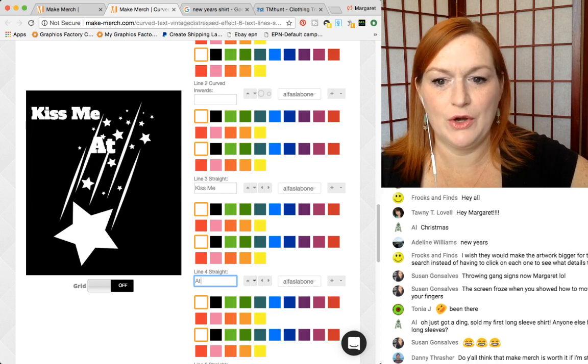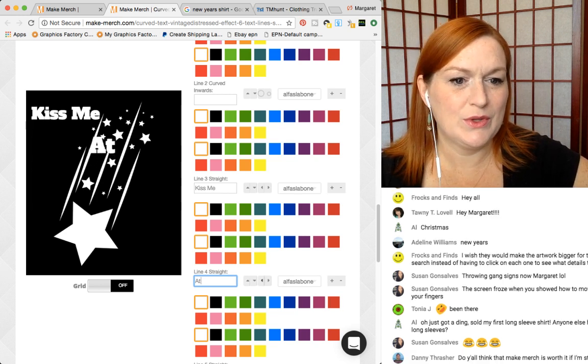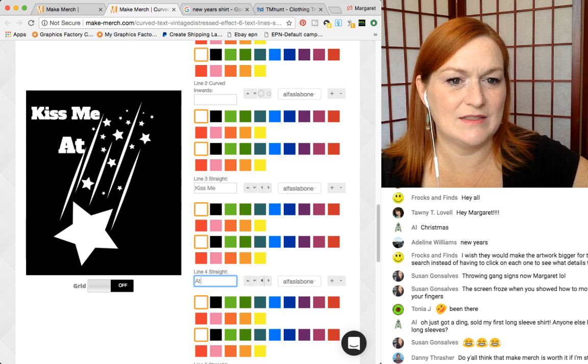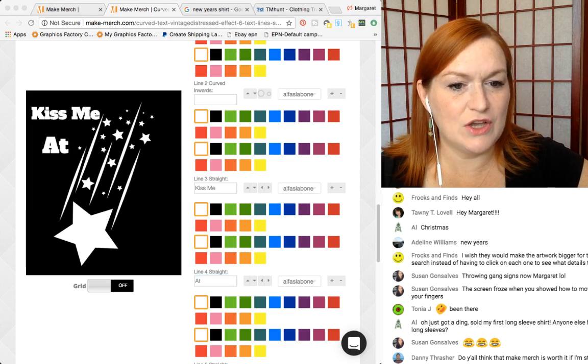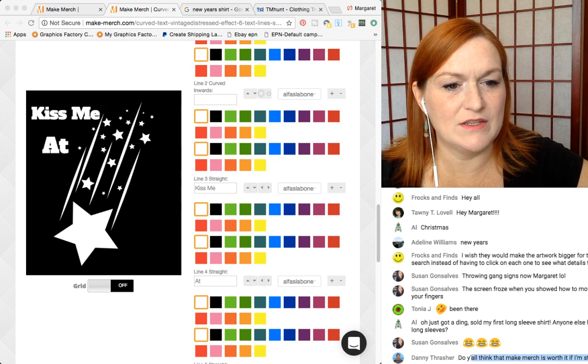I can make my font bigger. Kiss me at — I'm probably going to definitely want that. Do y'all think that Make Merch is worth it if I'm still on the 10s here?